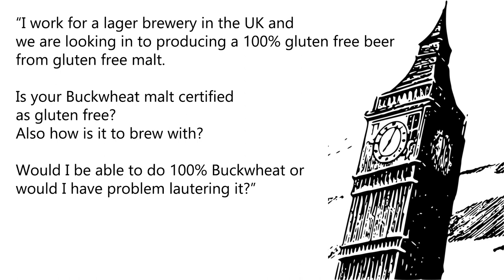I work for a lager brewery in the UK and we are looking into producing a 100% gluten-free beer from gluten-free malt. Is your buckwheat malt certified as gluten-free? Also, how is it to brew with? Would I be able to do 100% buckwheat, or would I have a problem lautering it?